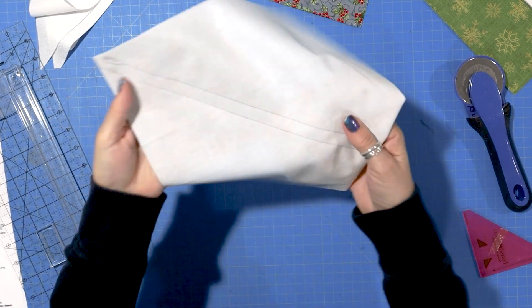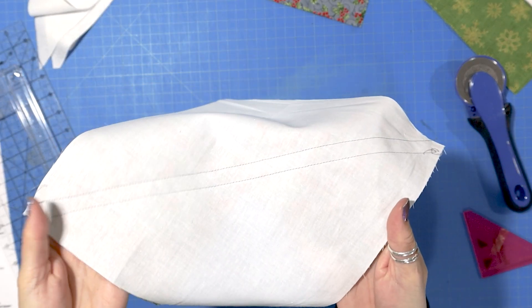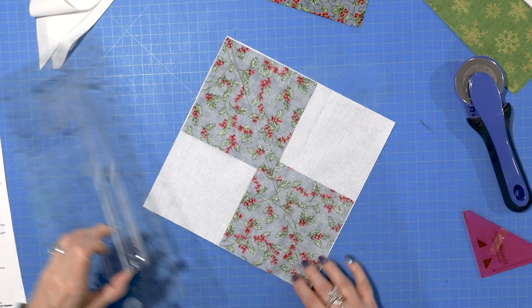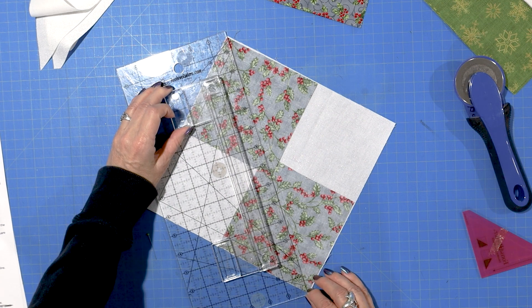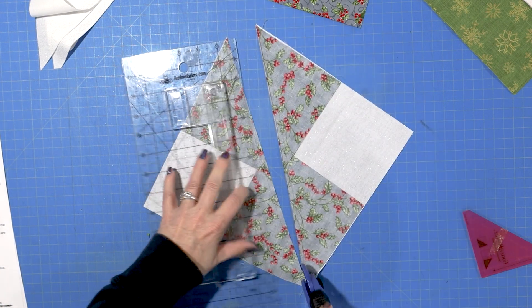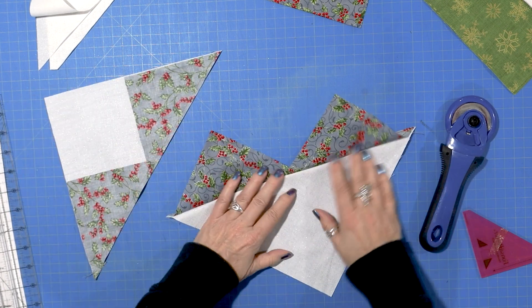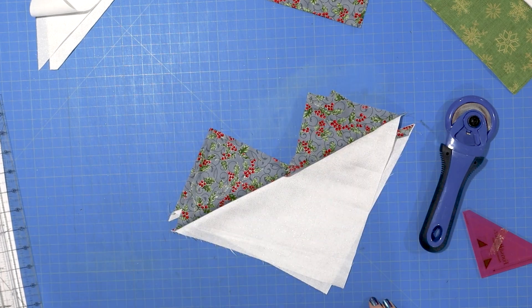I finished sewing on each side of the line. This is what it looks like on the back, and here is the front. So we're just going to cut this apart on the line we drew, and it's going to make two little beautiful hearts. And I'm going to take this to the iron and iron it.